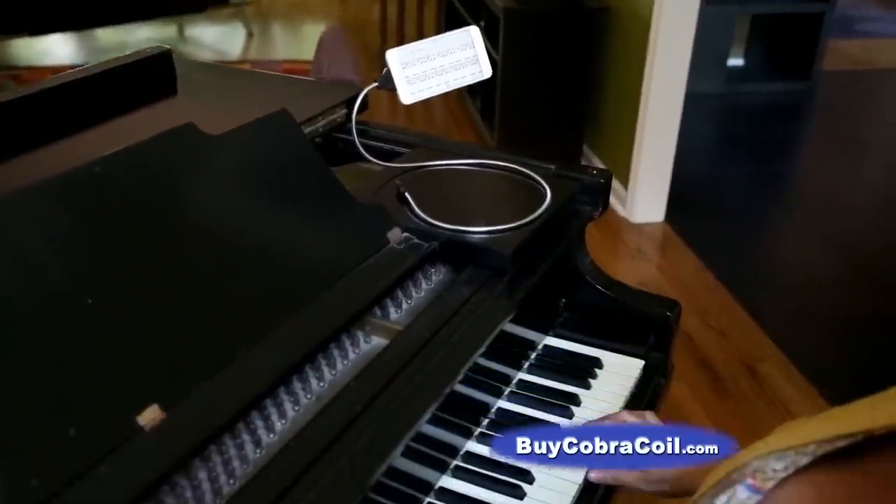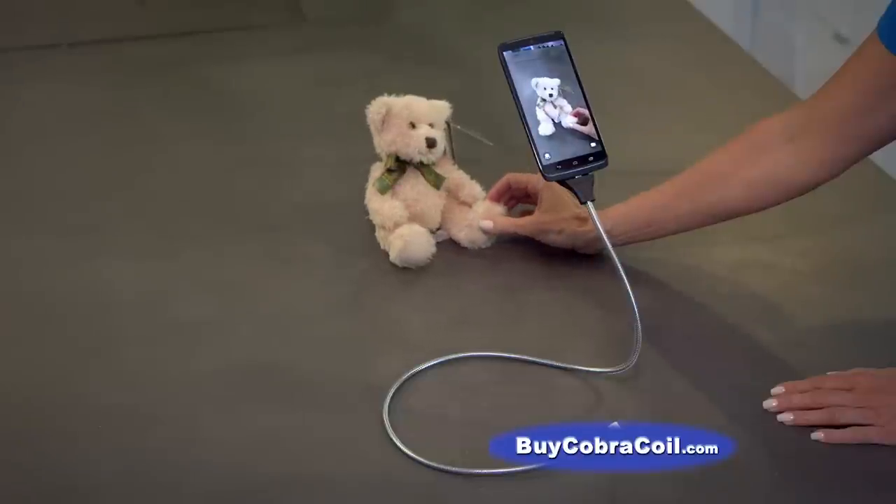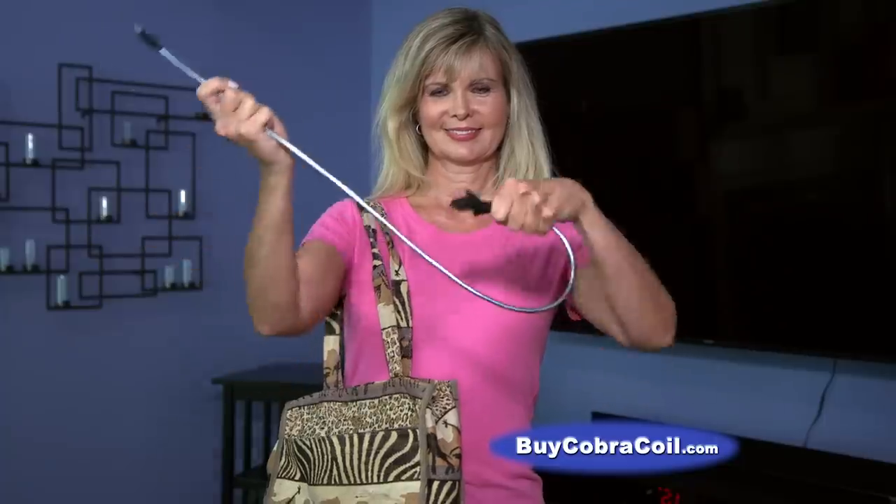Cobra Coil twists to any shape to hold your phone in any position. Perfect as a tripod for taking pictures or video. And when you're done, coil it up for easy storage or travel.